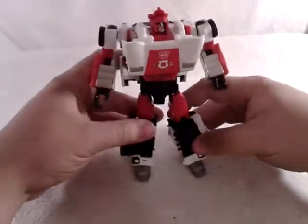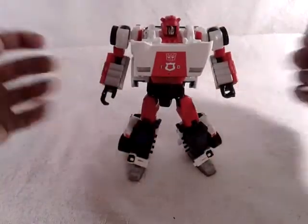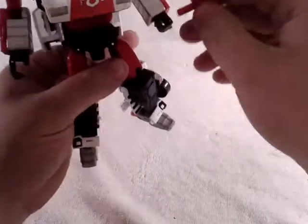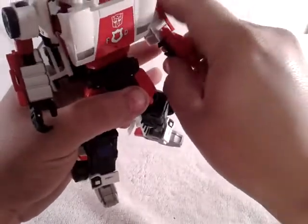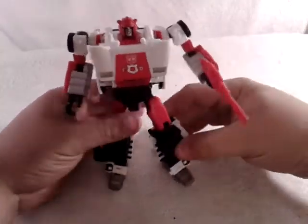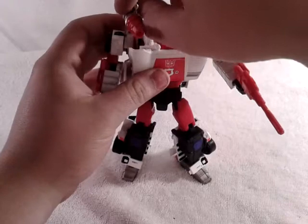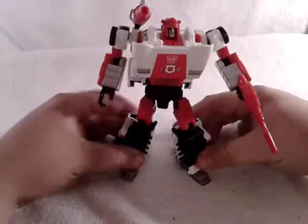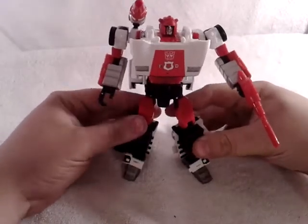And there my friends, you got MP Red Alert. Very cool figure. Now you can hold his gun very nicely. He's got a very nice shoulder movement. Then you can grab his cannon and it sits right in there like so. This figure is awesome — very awesome indeed.